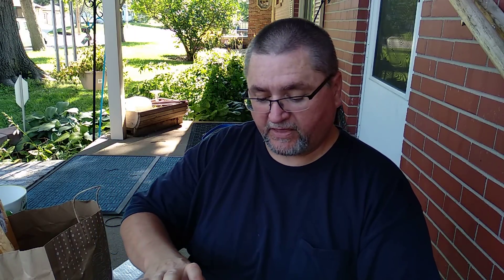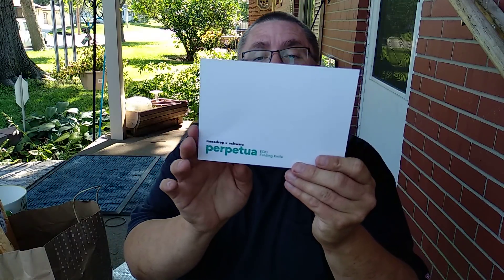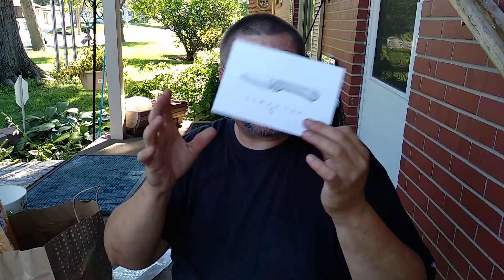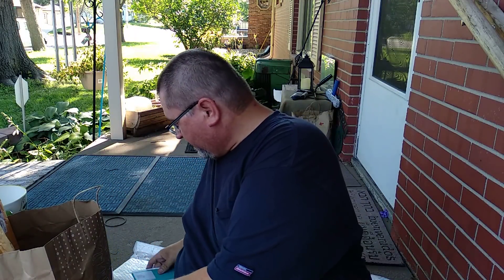Here's a card from Massdrop. I buy stuff from Massdrop. I think it's an invitation about a video because they were sending me a knife — the Massdrop Schwartz Perpetua. They just said I'm definitely getting it. That's what that video is about.